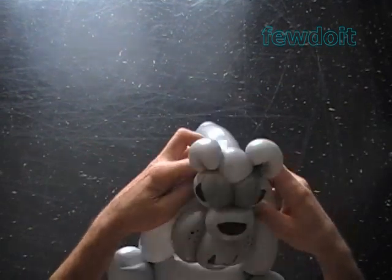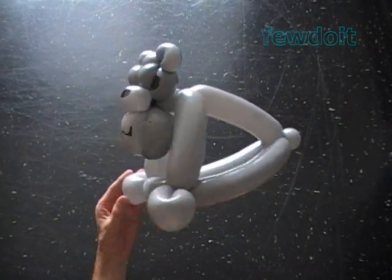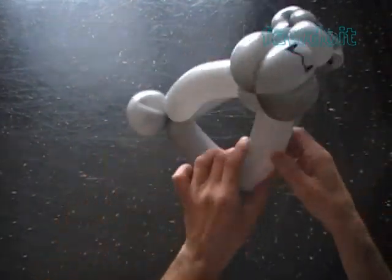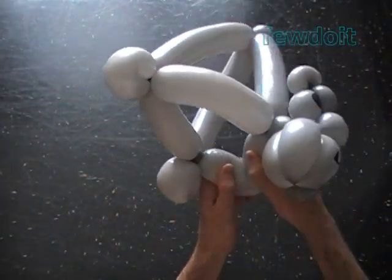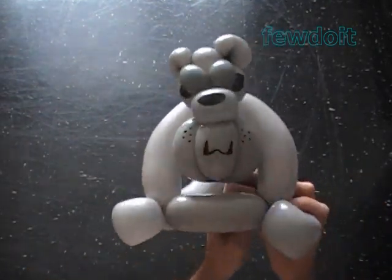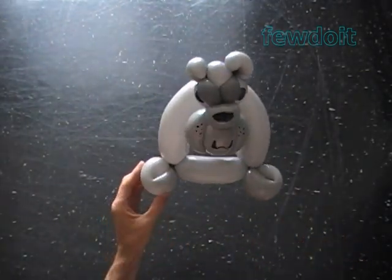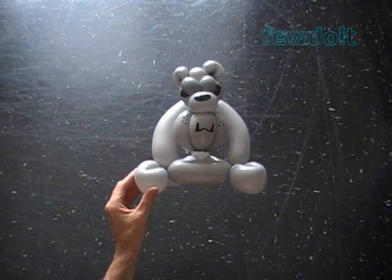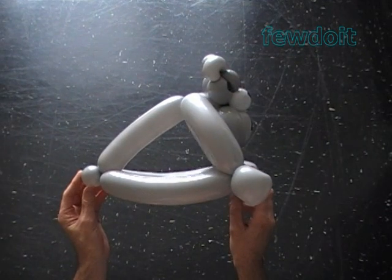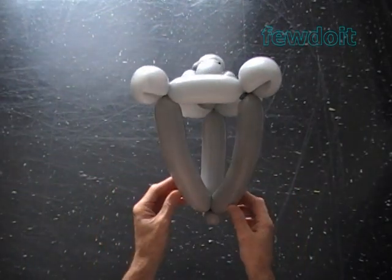Congratulations! We have made the body, which looks very much like a simple three-fold head. Let's shape the front legs — just bend them a bit. Force the neck bubble between the front legs and fix the front legs the way you like it. Here's the front view, the side view, the back view, and that's the bottom view.